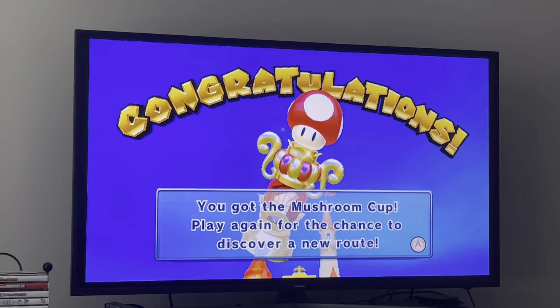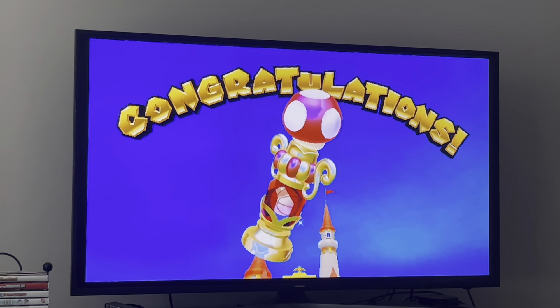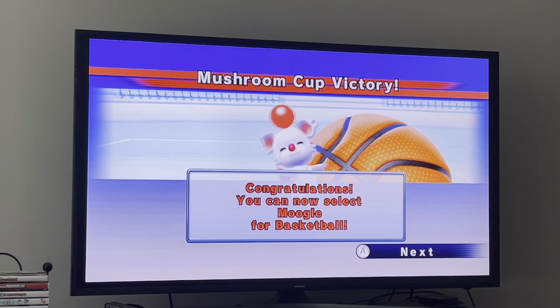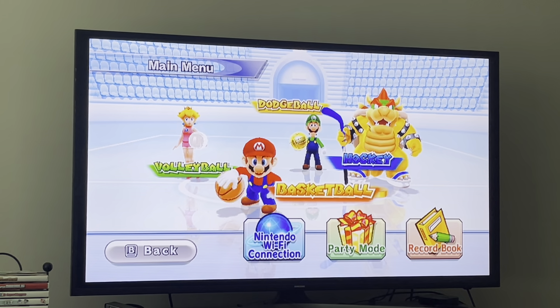You got the Mushroom Cup — play again for the chance to discover a new route. We also unlocked Moogle as a character, but only for basketball. Alright guys, that's it — thank you very much for watching! If you enjoyed, don't forget to drop a like, and if you're new to my channel, click that subscribe button and the bell to be notified every time new videos come out. Let me know in the comments what three characters I should play as for the flower cup — have a great day, peace!